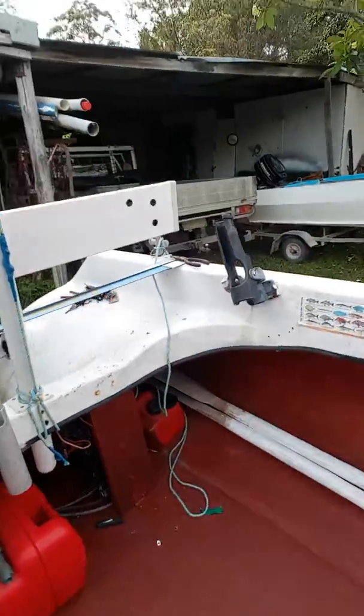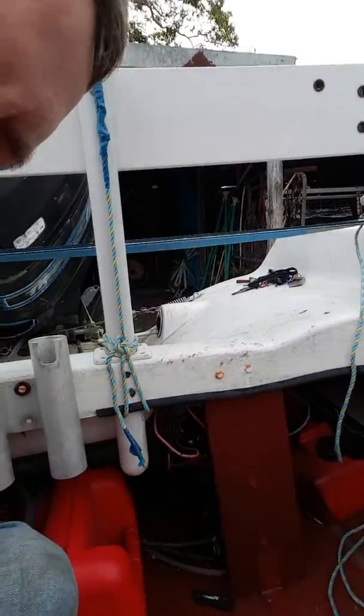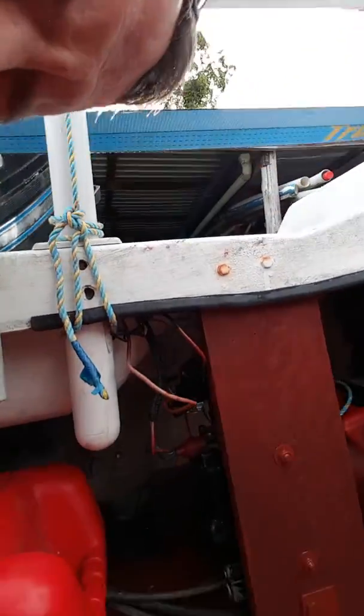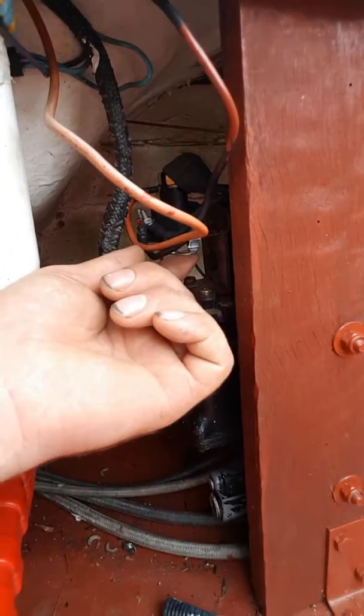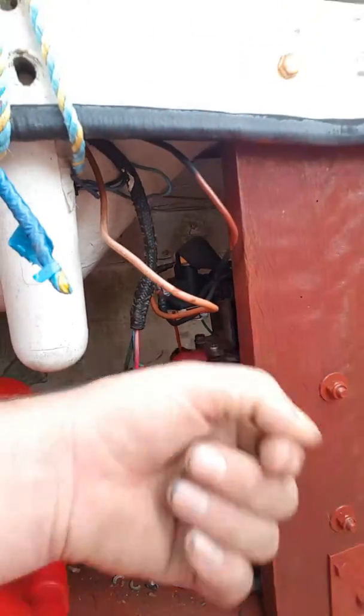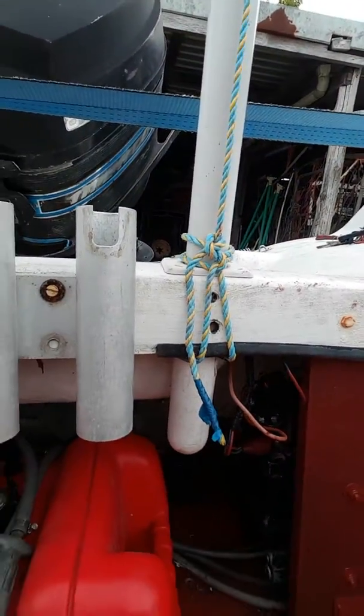One big issue the bloke at the marine place told me about was that I needed a new solenoid switch. So up in behind there, right there, there is a brand new solenoid switch and it works really well. I've already tested it out, so the motor actually tips up and down when it's supposed to.